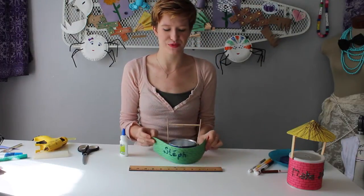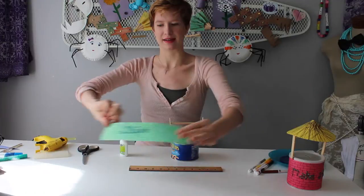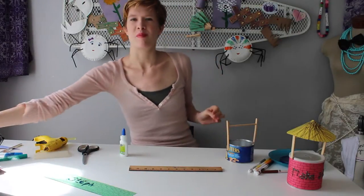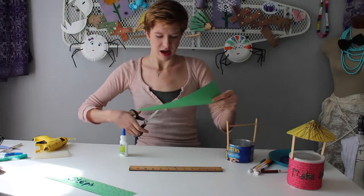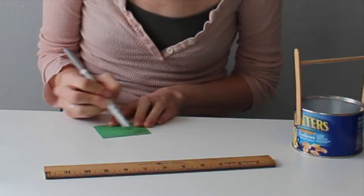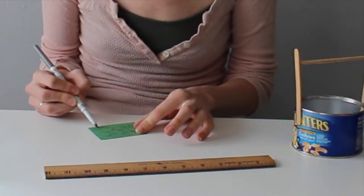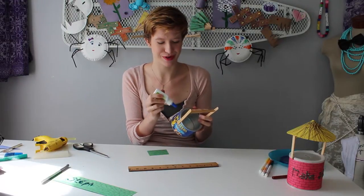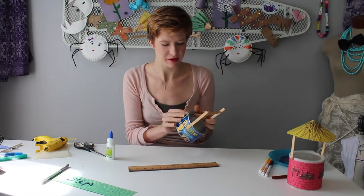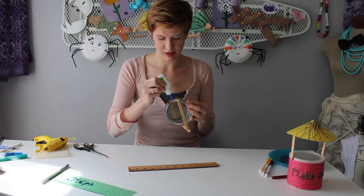Once your glitter glue is dried, it will be time to wrap your well. My wells are a little too wide for my paper, so I'm going to cut a small strip from my original piece of paper — two inches high just as before, and about two inches wide as well. Take your marker and decorate it in the same fashion as your other strip. Once you've done that, apply some school glue to your well and attach the paper, doing the same thing for the rest of your exterior.